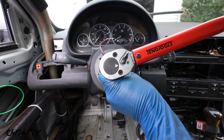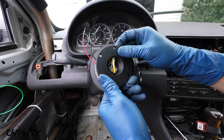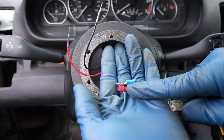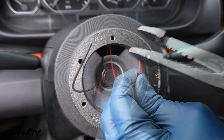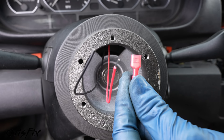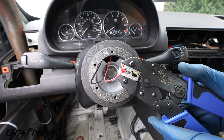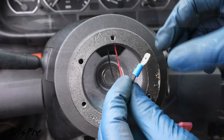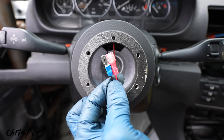Now we need to connect the quick release hub's two horn wires using male and female blade connectors. Cut the ends off the wires, strip the insulation on the red wire, insert it into a female blade connector in the crimper, and crimp down. Always pull-test the crimp to make sure it won't come out. Do the same for the black wire — strip, insert into a blade connector, and crimp. Pull-test to confirm it's tight.